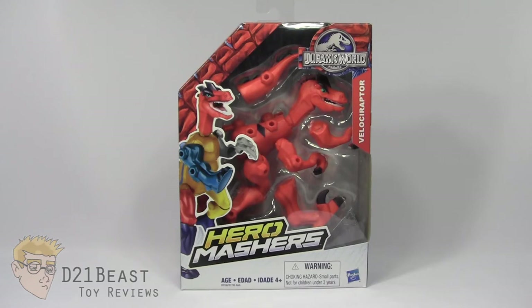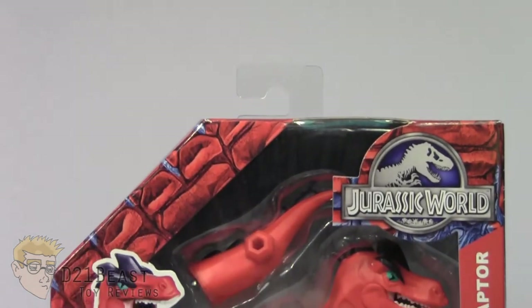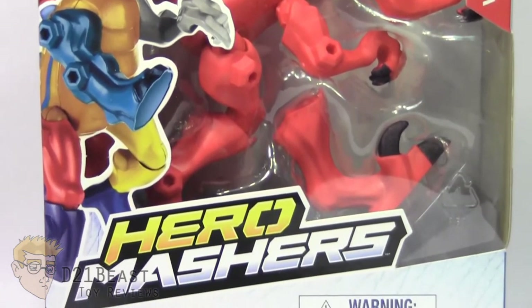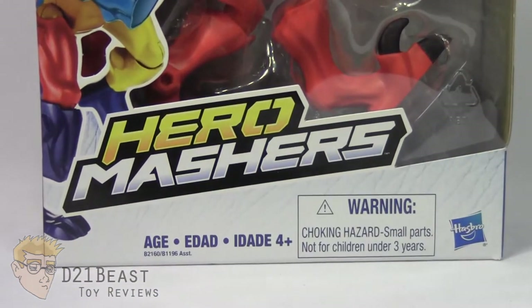Let's go ahead and get things started by taking a look at that packaging. As you come down the front of this box, you do have that Jurassic World logo in the upper right and the name for this dinosaur, the Velociraptor. You do have a window box packaging with this dinosaur Masher inside, and off to the left hand side, we do have an image of a mashed up dinosaur. And the logo for the toy line, Hero Mashers, is there towards the bottom.